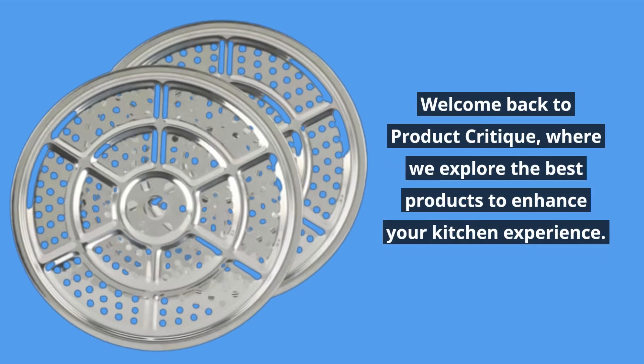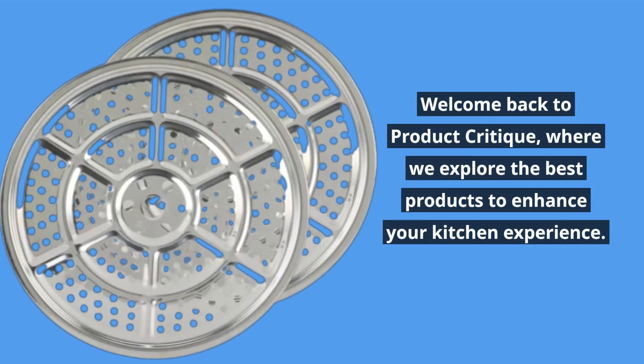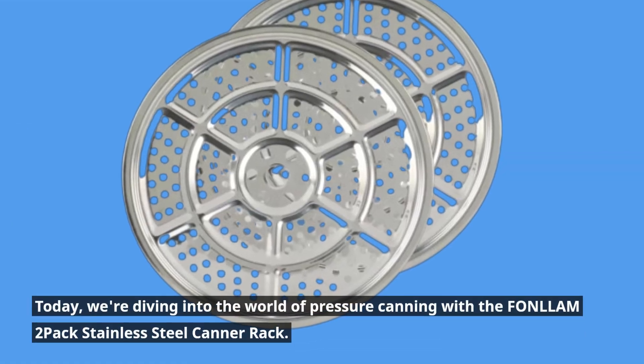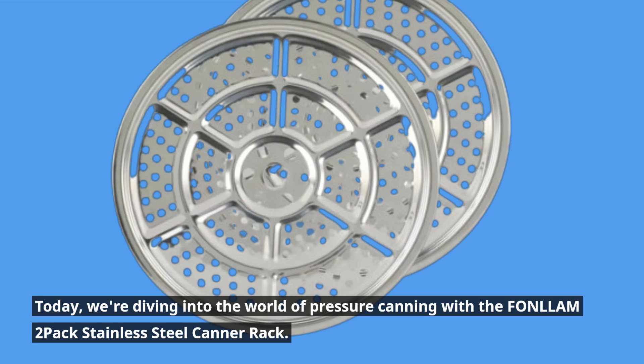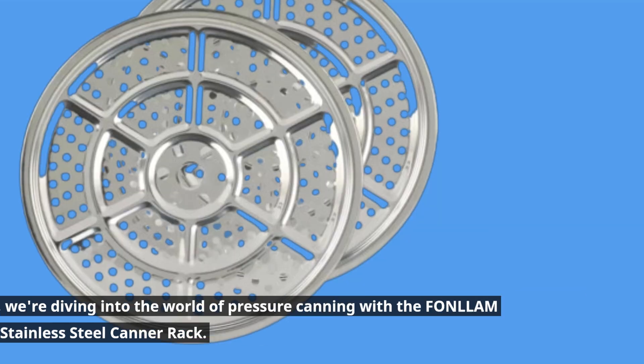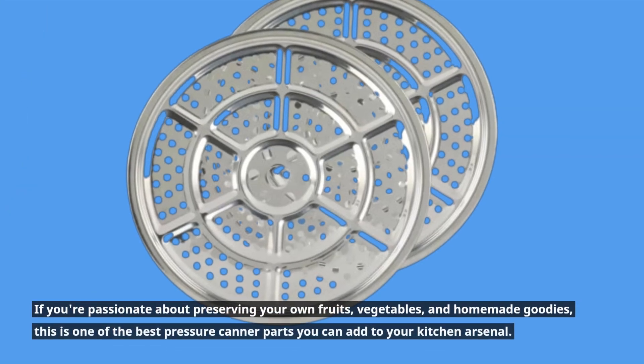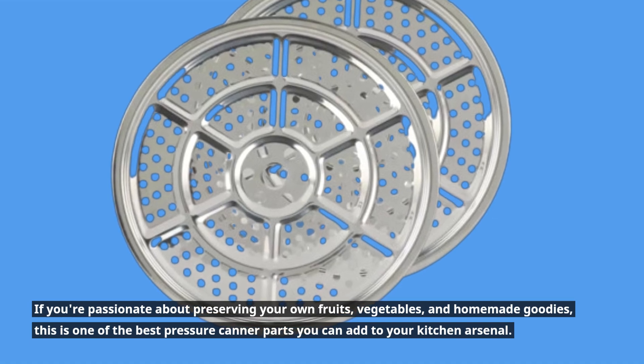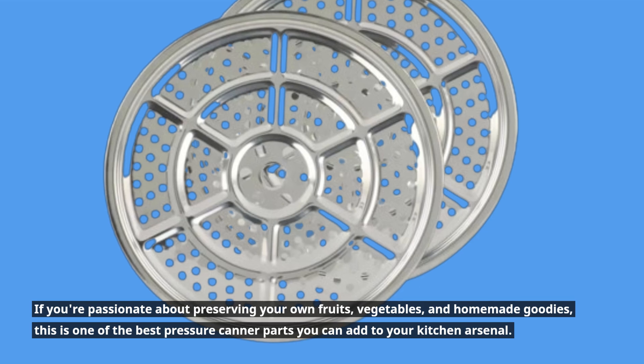Welcome back to Product Critique, where we explore the best products to enhance your kitchen experience. Today, we're diving into the world of pressure canning with the FONLLAM 2-Pack Stainless Steel Canner Rack. If you're passionate about preserving your own fruits, vegetables, and homemade goodies, this is one of the best pressure canner parts you can add to your kitchen arsenal.